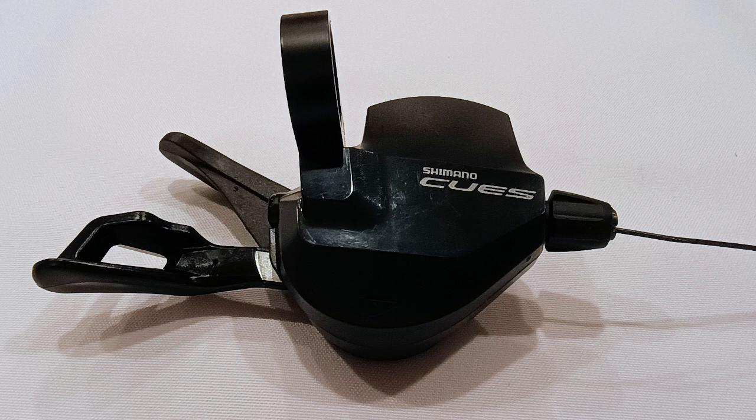Shimano's CUES SLU600010R 10-speed shifter is one of their trail and e-bike shifters. In this video, I'm going to measure the cable pull of this shifter, then discuss cross-compatibility with other CUES shifters.